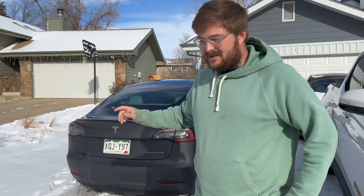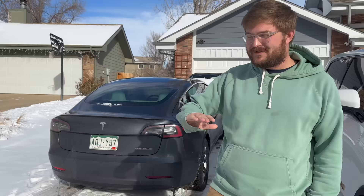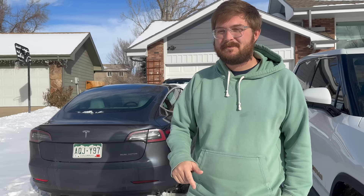This is my 2019 Tesla Model 3 Performance. It's been in countless videos, a trusty companion and a wonderful reliable piece of machinery. It's had some issues here and there, mostly cosmetic, but in terms of battery and motor performance it's been wonderful.